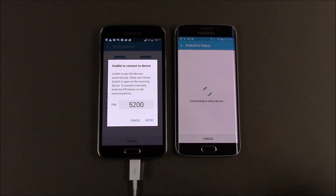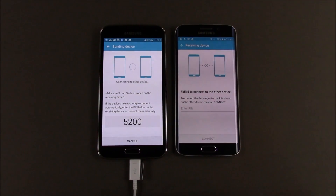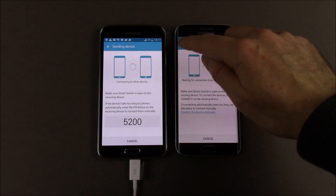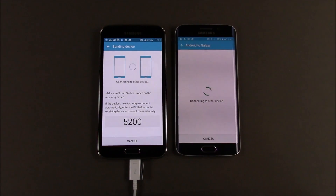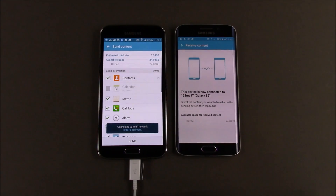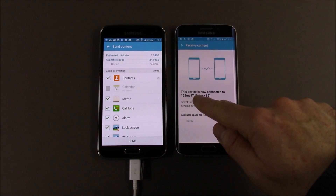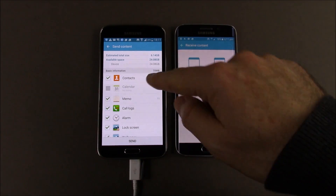It says unable to connect to the other device, so we're just going to hit retry. Failed to connect, so let's go back and try receiving again. There you go — it's detected it now. On the Samsung Galaxy S6, it says the device is now connected to the 123MyIT Galaxy S5, which is the old phone.